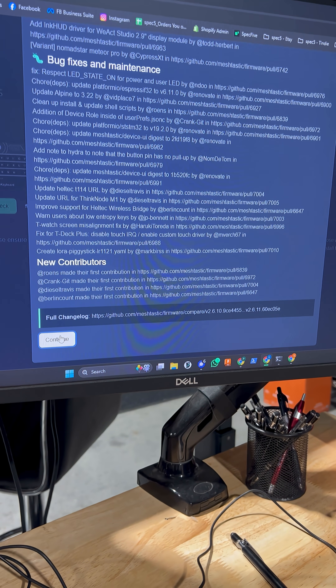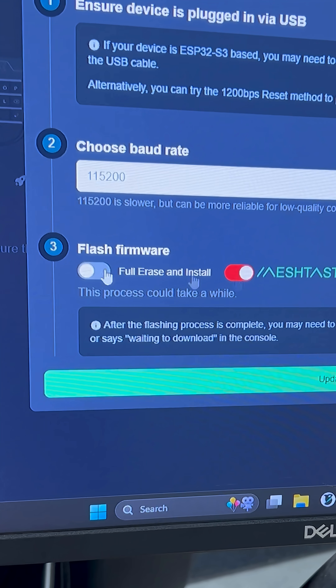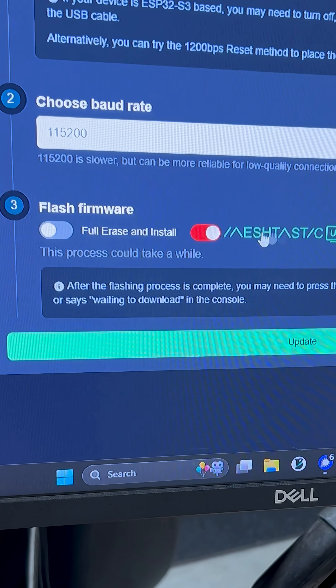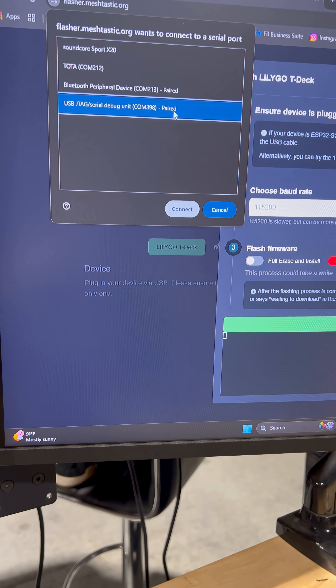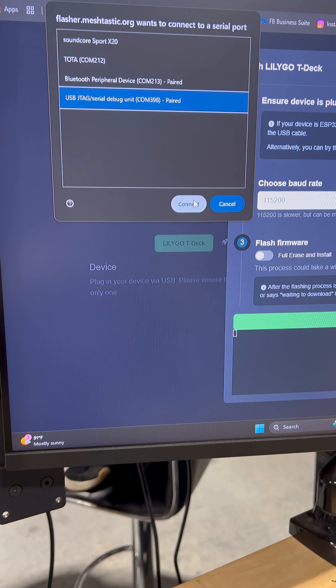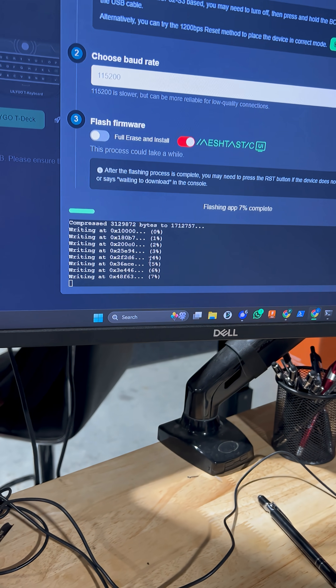Click the Flash button to begin. You'll see a few flashing settings. By default, Full Erase and Install should be OFF, and MeshTastic UI should be ON. Click Update, Confirm, and then select the device you want to connect and flash.